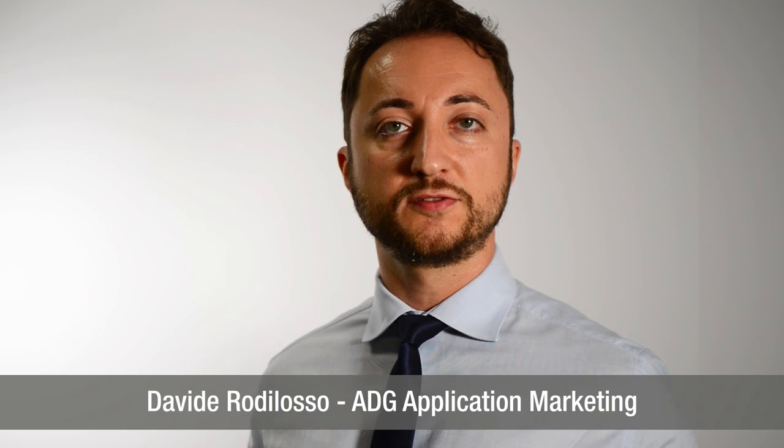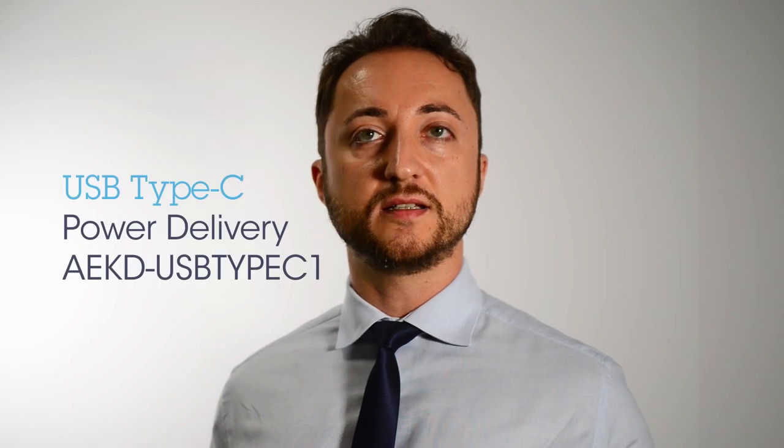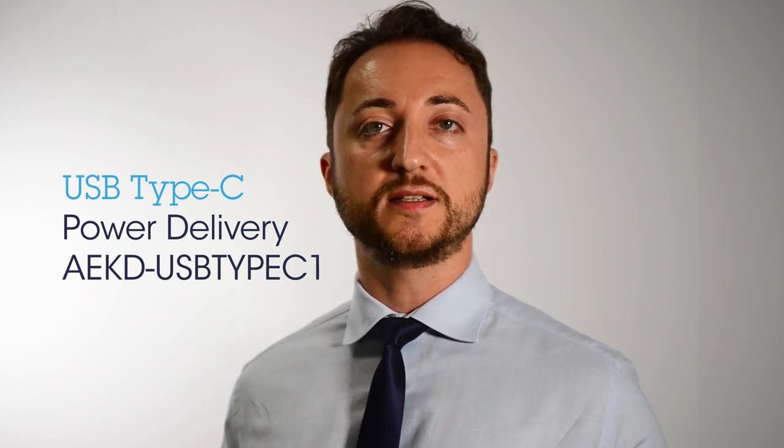Good morning, I'm Davide Rodilosso, Automotive Application Marketing, and today I'm going to present the USB Type-C and the Power Delivery Solution Kit for Automotive Application called AEKD USB Type-C One.